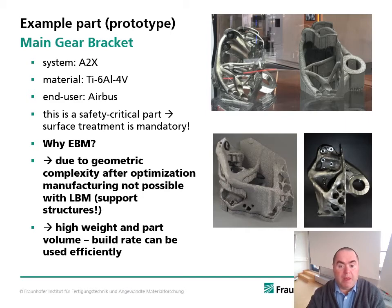Why use EBM for this part? The part has very high geometric complexity after topology optimization, which makes generating support structures with laser beam melting almost impossible. With Electron Beam Melting, it's not so much of an issue. The support structures, visible here, don't necessarily have to be fixed to the start plate. Furthermore, this part has a comparatively high weight and part volume, so the build rate can be used very efficiently.